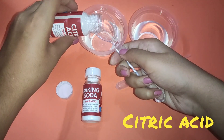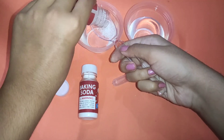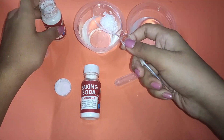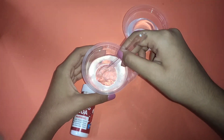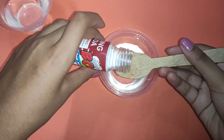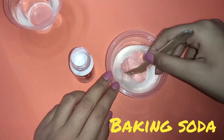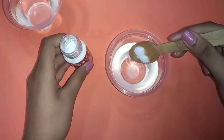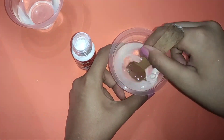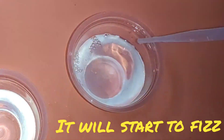I am going to take one spoonful of citric acid and put it in the first cup of water. I am going to do the same thing but with baking soda. Now I am going to put a few drops of citric acid solution inside the baking soda solution — it will start to fizz.